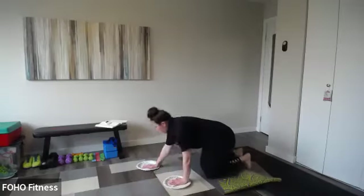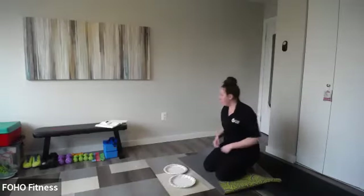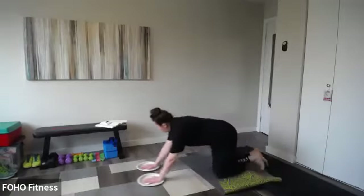Back to push-ups. So here we're doing a push and then a pull — opposing muscle groups. Let's go.